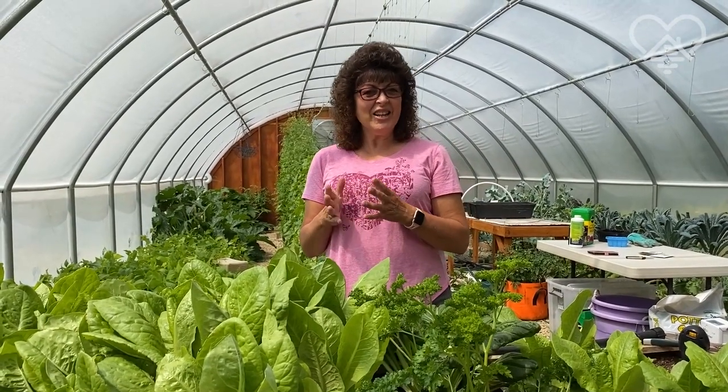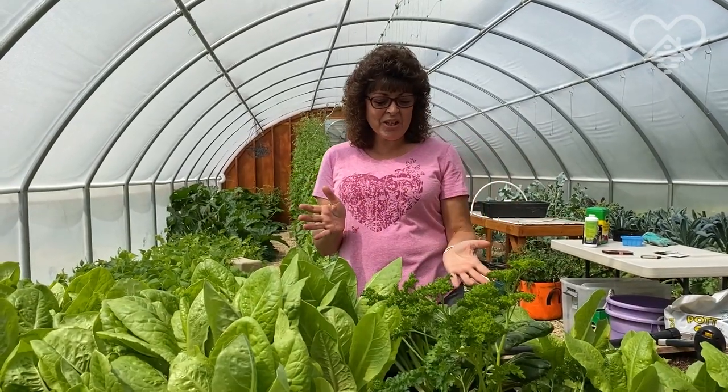Welcome back to my greenhouse. A lot of people have been asking me what is happening in here and I figured I would take you on a tour. So welcome, and here's what's going on.